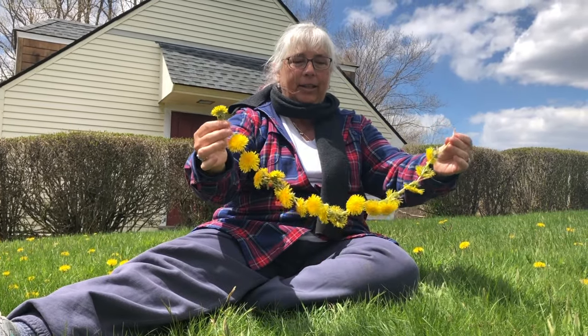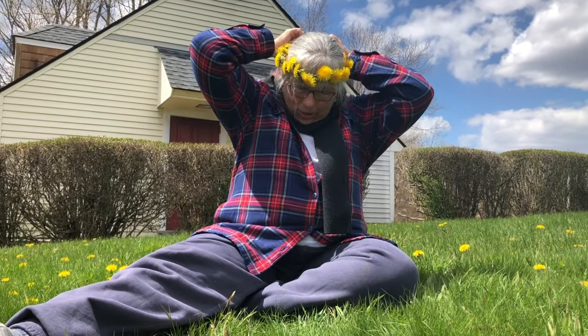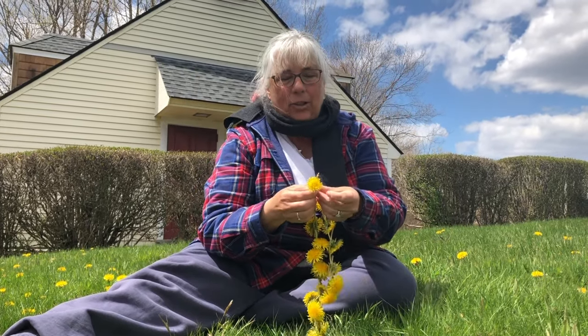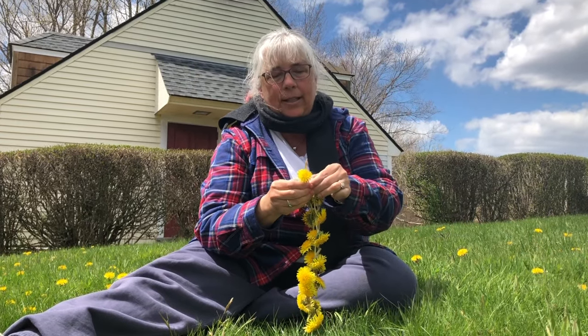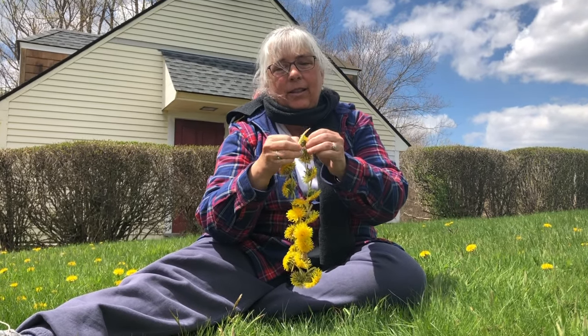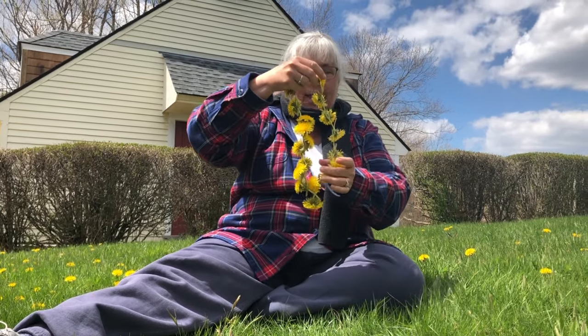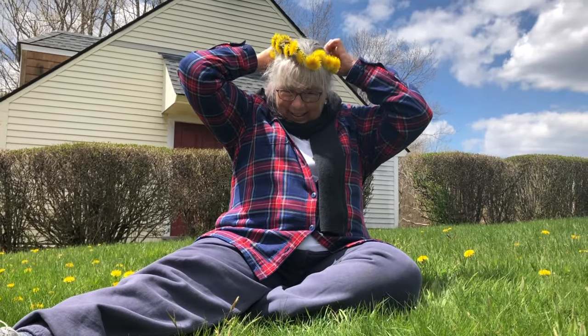When you have your chain made, you can either make it into a necklace or a crown. And for a crown, you measure — this is about the right size. You make sure to start at the base of the last dandelion so you have plenty of space to put the flower of the last one in. And then you can wear your crown. Ta-da!